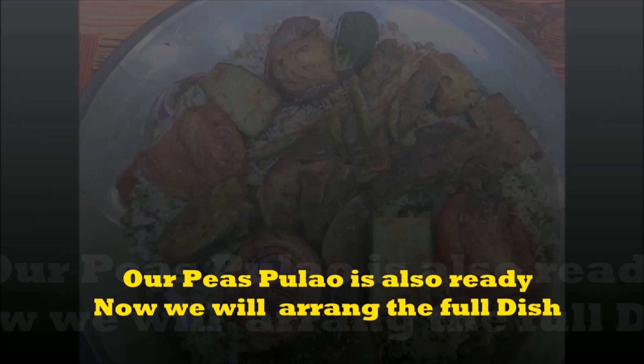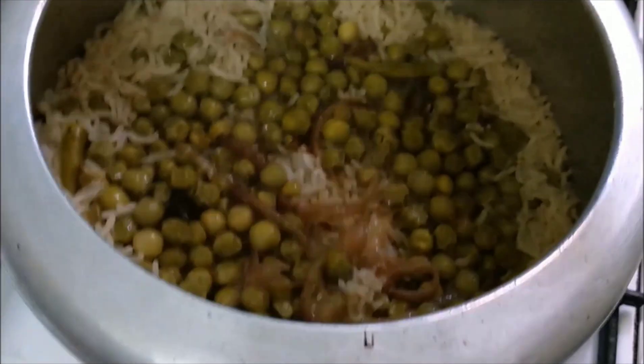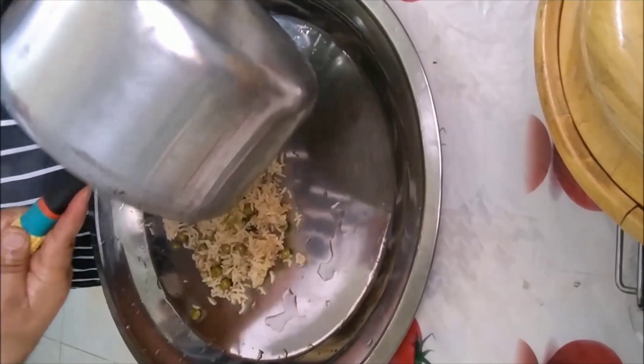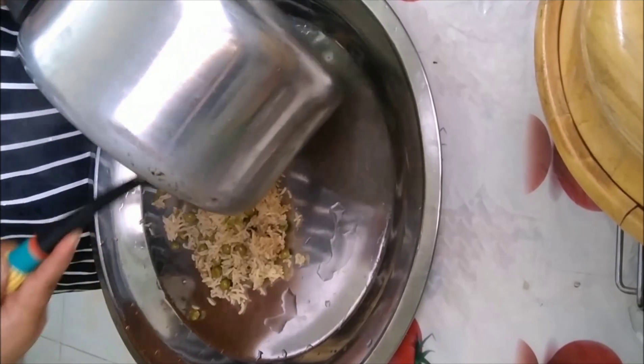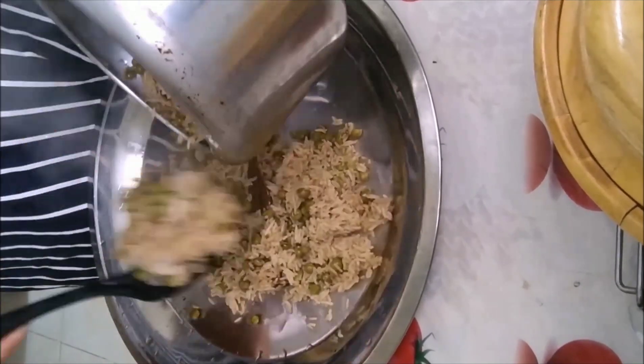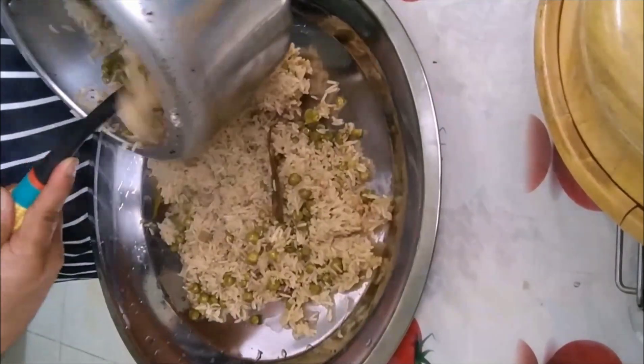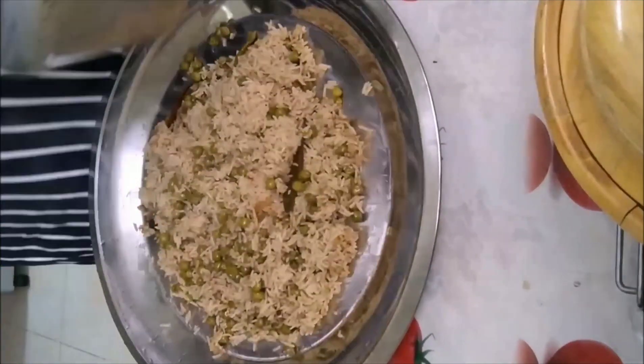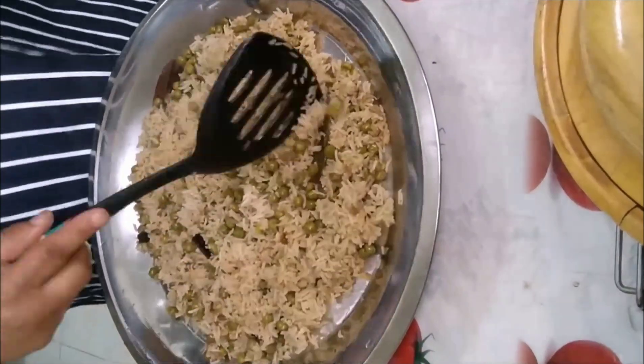The mutter pilaf is now ready. Let's move on to the full dish arrangement. Put a big dish and place the mutter pilaf on all 4 sides. Then put our grilled vegetables on it and place the grilled chop in the center. This is my serving suggestion — you can arrange it in your own way.